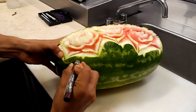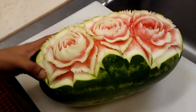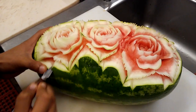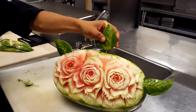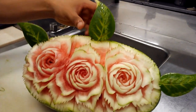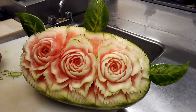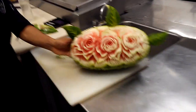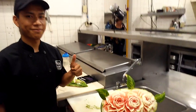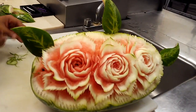Que suave! How cool! Complete with leaves. It's ready for the table. Too good to eat.